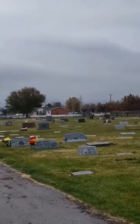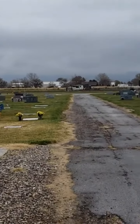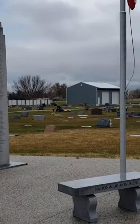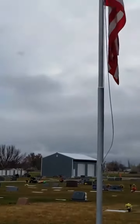Geocaching in Plain City. This one's a little different than the rest have been. This is a virtual cache, and there it is. We've got this monument serving the war veterans from Plain City, Utah. Got a nice flag here.